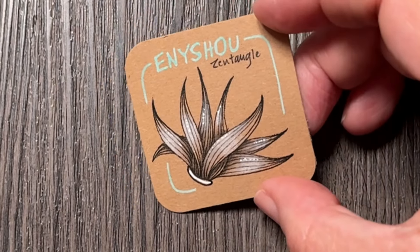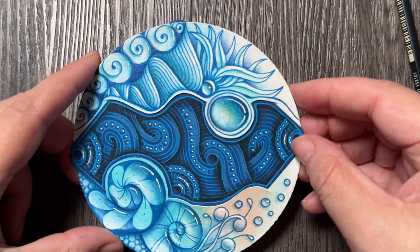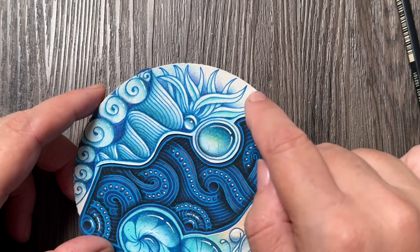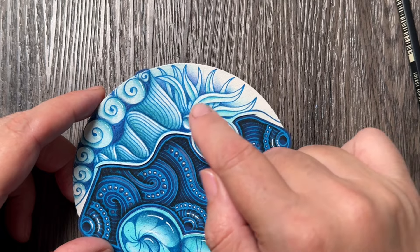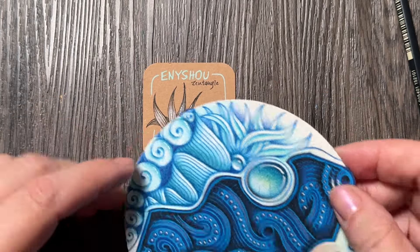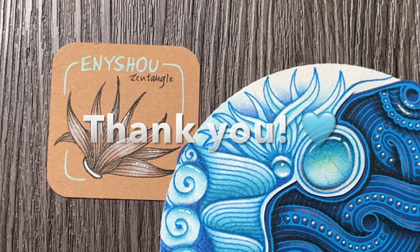Thank you for drawing with me. To conclude, this is my tile from my video class, Spliced Tiles with Enyshou. You can see I also added an orb here at the bottom, and the tentacles I added on top are not filled with aura lines — instead they're just divided into two sections with central lines. That's just another alternative, so feel free to decide what you like better, or maybe you have an even better idea. Just enjoy it, relax, and enjoy drawing!